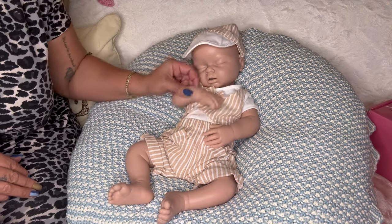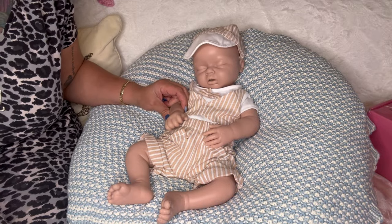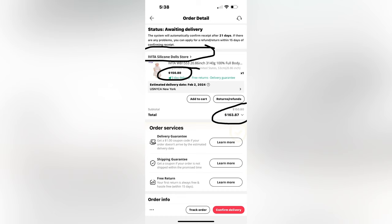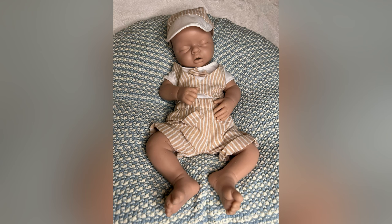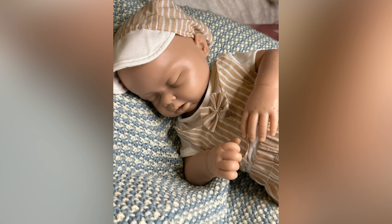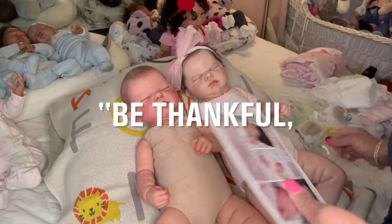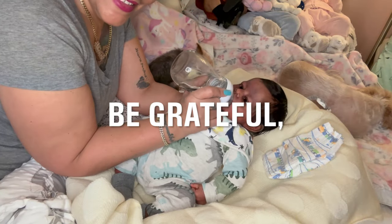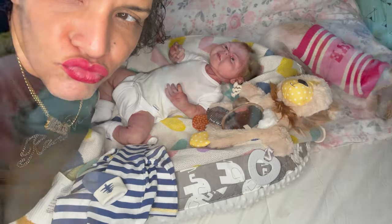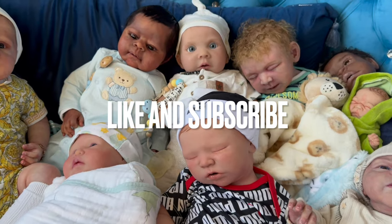Remember: keep God first, say a prayer, be thankful, be grateful, and be kind to one another, guys. Be kind, be kind, be kind. Bye guys!